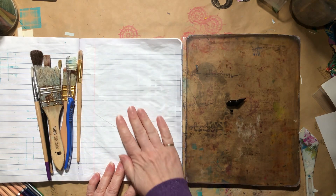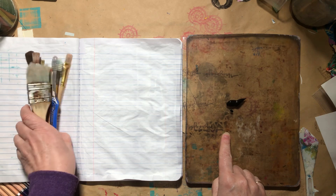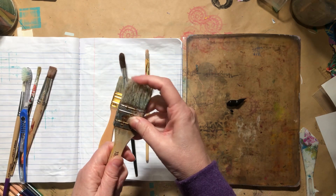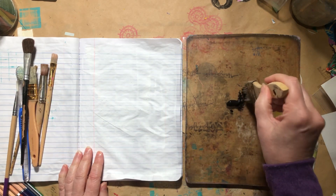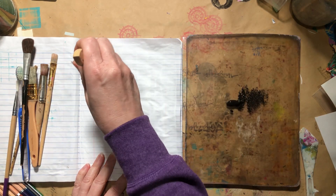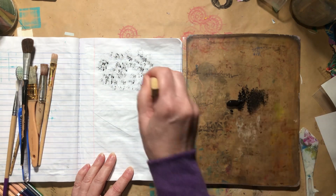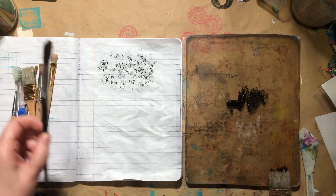My page is all nice and dry. I have some black acrylic paint here on my gel plate, and just a collection of old brushes that are pretty stiff — this one especially, it's just about met the end of its life. But they can be great for mark making, so I'm just going to start. It just makes a nice little pattern, and you can trim these up as you want to get different effects.